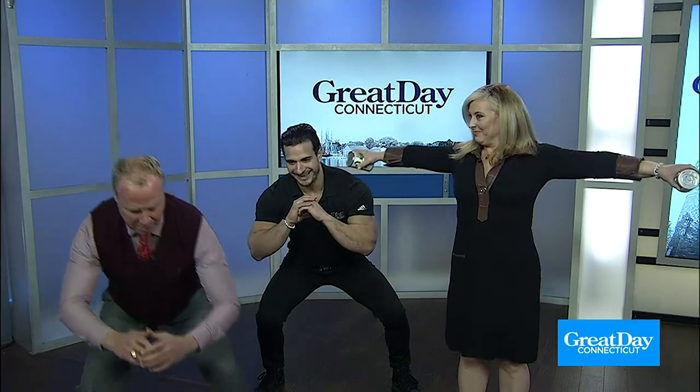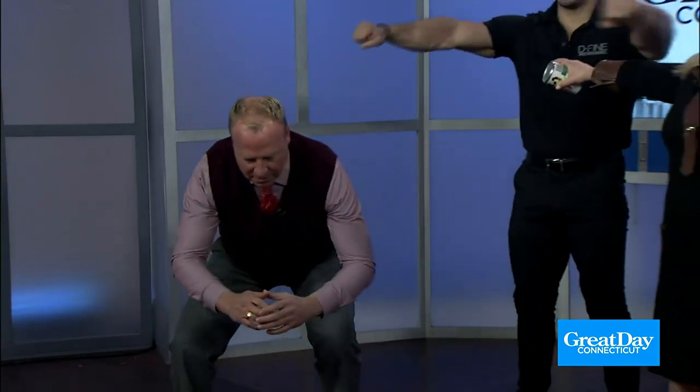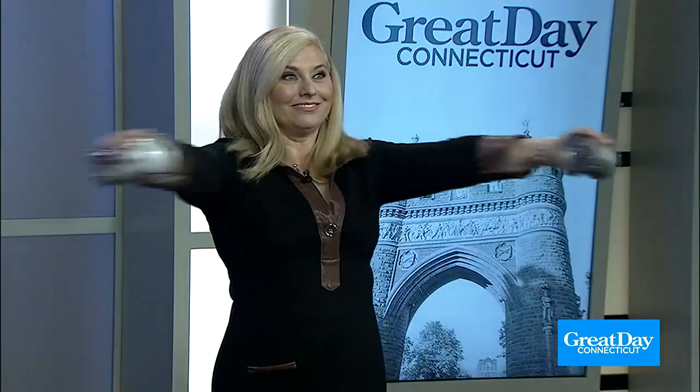Now Scott, you're going to stay in that squat. Step your left foot out, and your left foot in. Your right foot out, and your right foot in. Now Kara, we're going to go forward and back. Forward. Slow. Super slow. This is really intense.